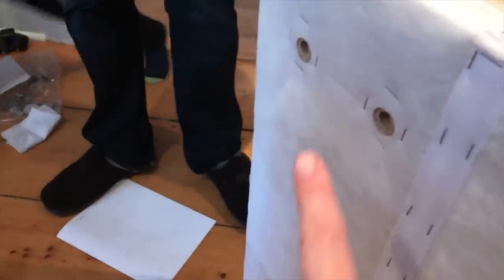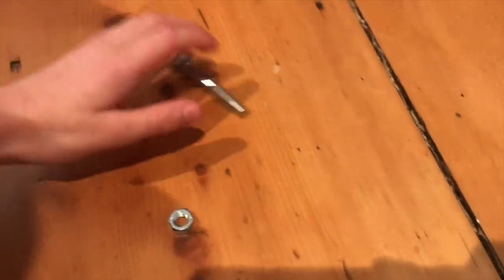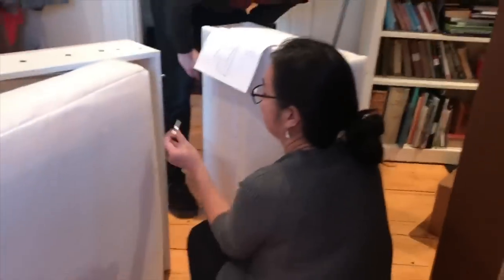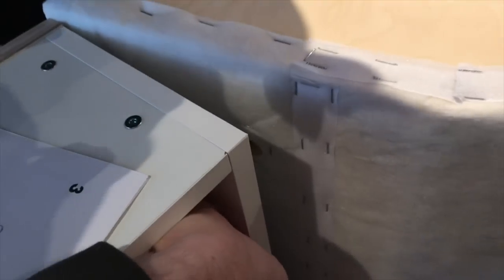We're flipping the piece around and lining up the holes to the corresponding holes on the other piece, then screwing them in. We're going to use the bolt, washer, and nut and tighten with the provided tool. We put the screws into four different holes and then attach the nuts and washers.